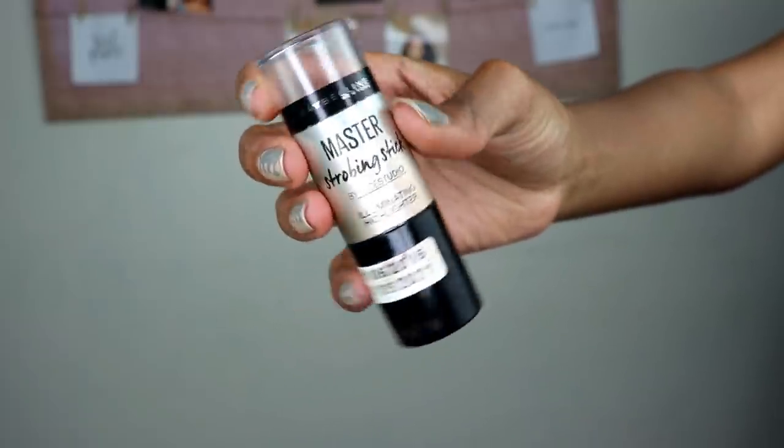You see how you're getting tin man vibes from my skin right now? That is exactly what you want after this primer — it gives you that glow from within when you put foundation on top. To add even more glow, I also use a cream highlighter underneath my foundation. This is the Master Strobing Stick from Maybelline in the shade Dark Gold. I apply it to the top parts of my face where the light hits first — on my cheekbones.